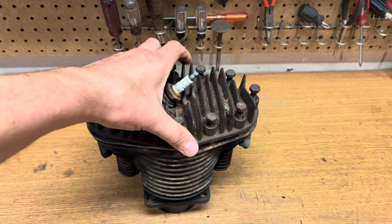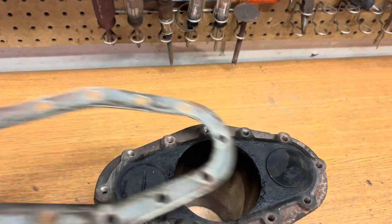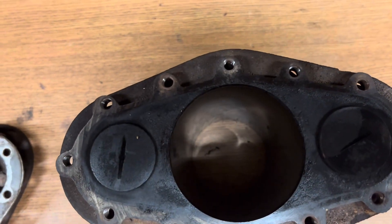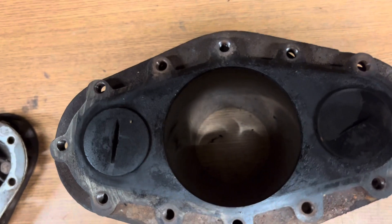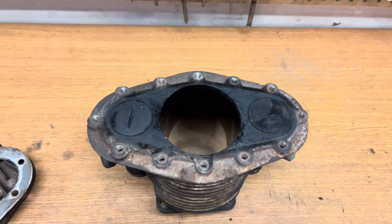I had already miked out the cylinder bore and it looks fine — it's all within spec, it's not tapered, it's not out of round, I don't see any big scratches in it. So what I'm going to do is hone that and put new rings on the piston, which should put it in good shape.